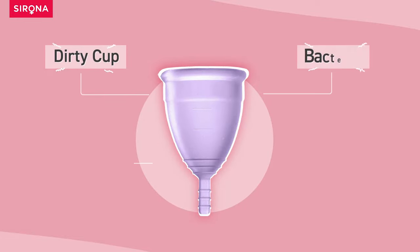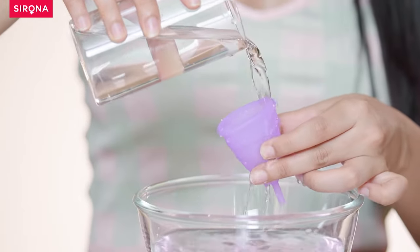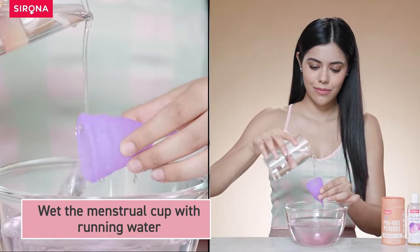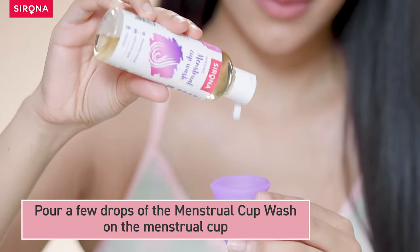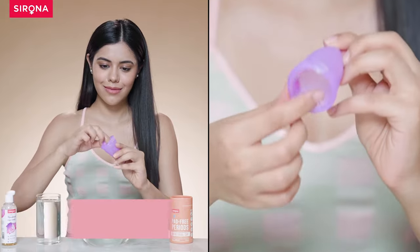Dirty cup, bacteria, bad odor, and stains — let's wash this menstrual cup right. Wet the menstrual cup with running water, pour a few drops of the menstrual cup wash on the cup, and gently work up a lather.